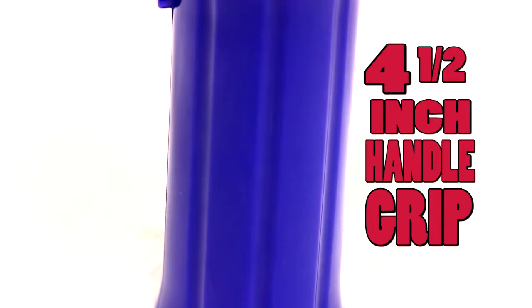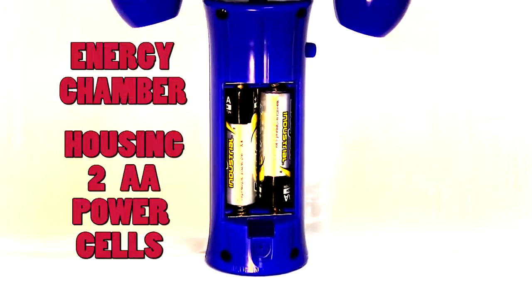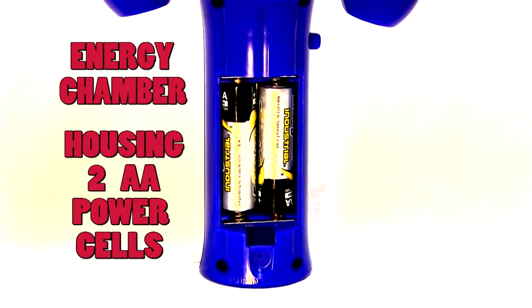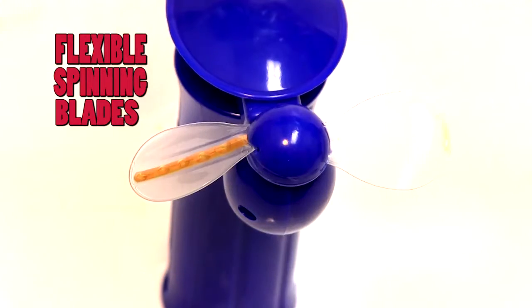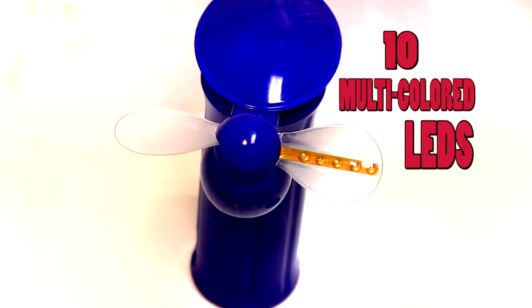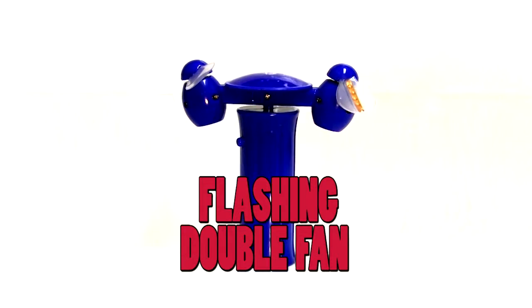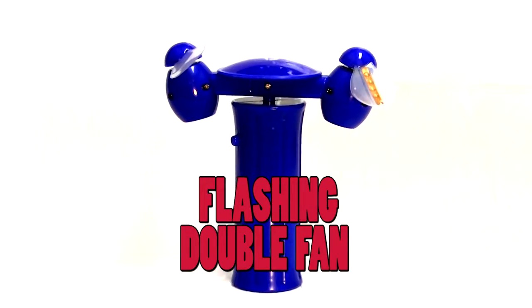Four and a half inch handle grip. Balanced rotating platform. Energy chamber housing two AA power cells. Flexible spinning blades. Ten multicolored LEDs. Thumb trigger power control. When brought together they bring you the flashing double fan.